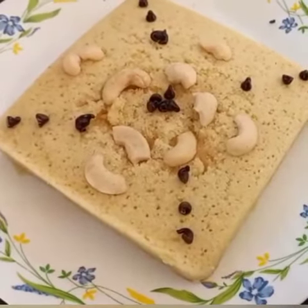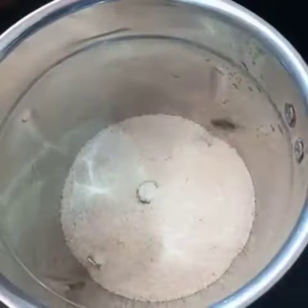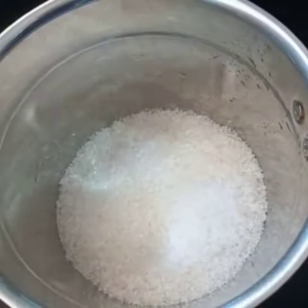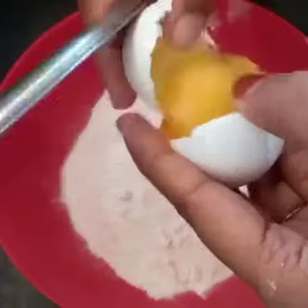Hi guys! I'm going to make a recipe. I'm going to mix it in a jar, blend it in, and mix it in the bowl. Let's mix it in 3 cups.